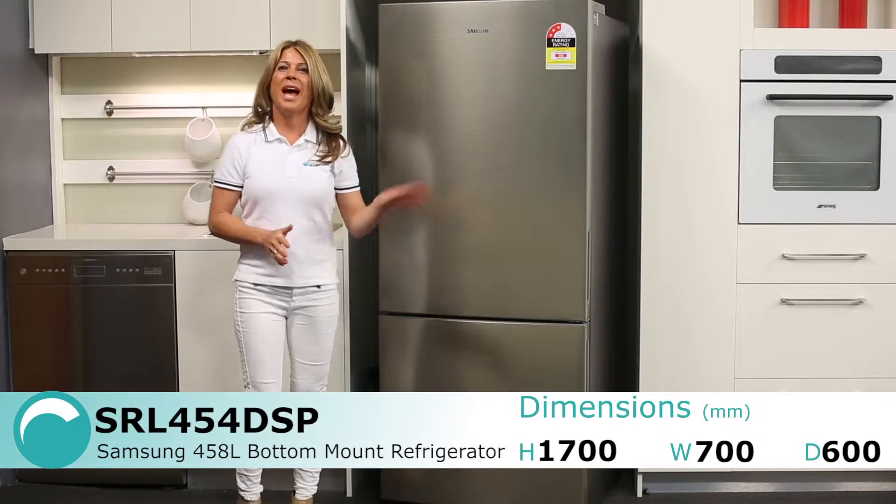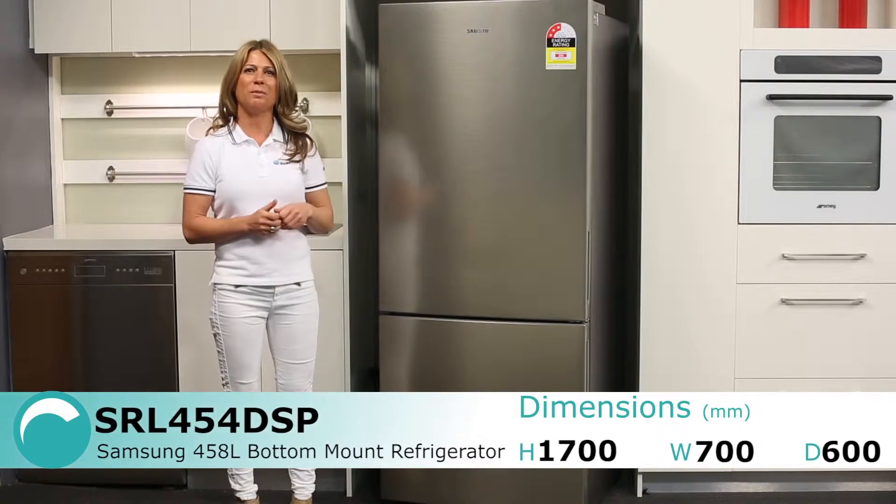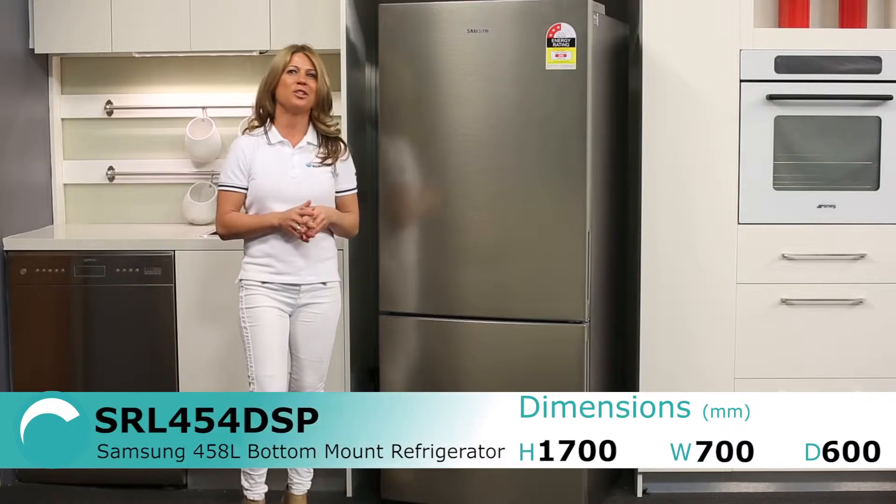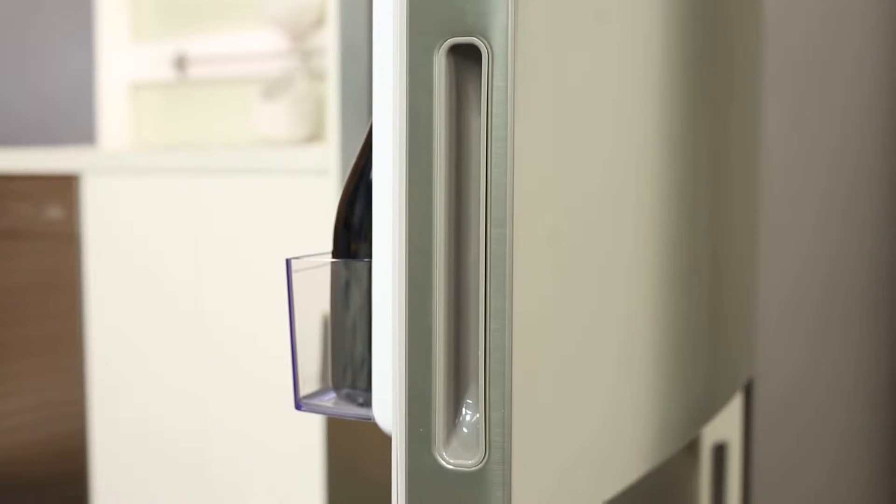Hi, I'm Mel from Appliances Online and this is the Samsung fridge with bottom mounted freezer. It's a nice and simple design with a platinum finish that should help your kitchen look great, and it's got recessed door handles.